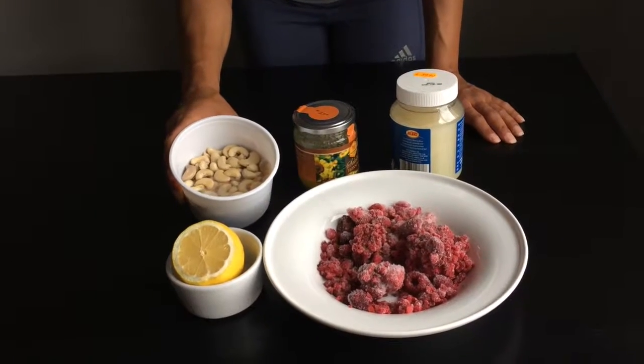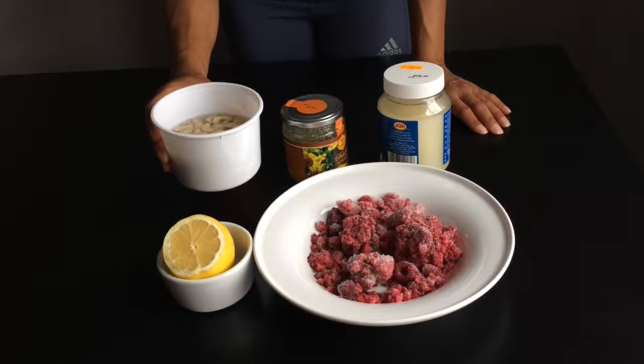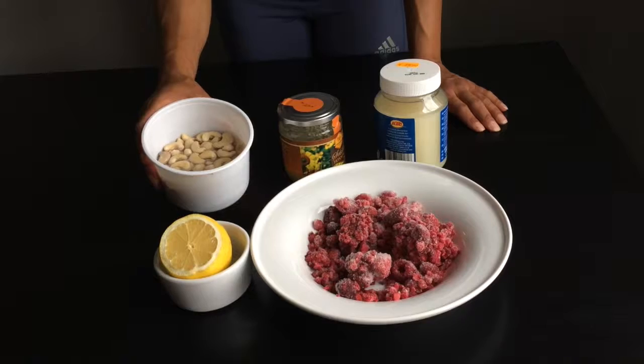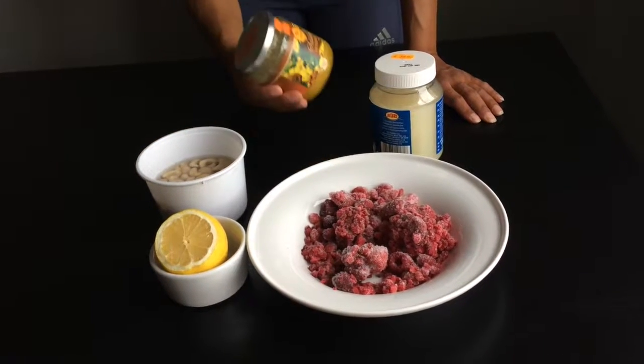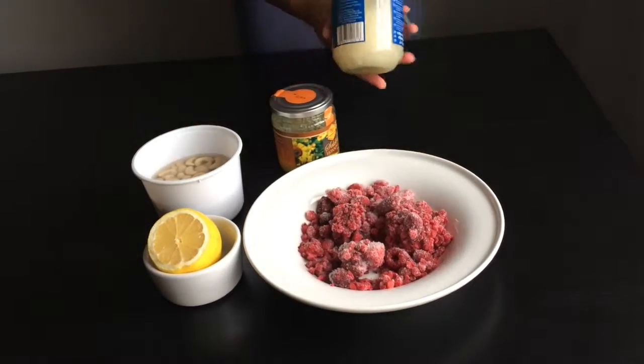I soaked some cashew nuts in water for about half an hour. I'm going to throw away the water before using the cashew nuts. We're also going to be using a little bit of honey, some lemon, some coconut oil, and frozen strawberries.